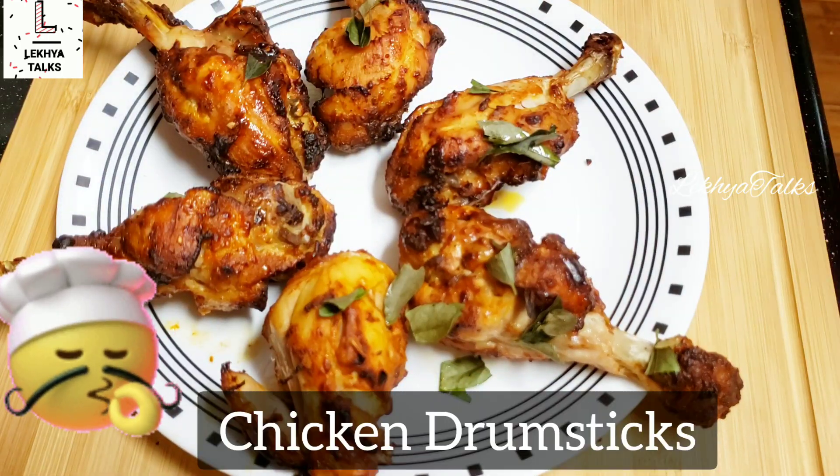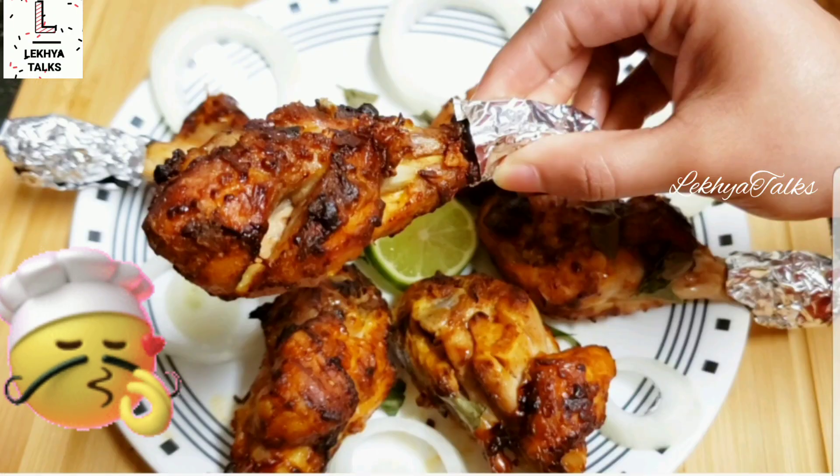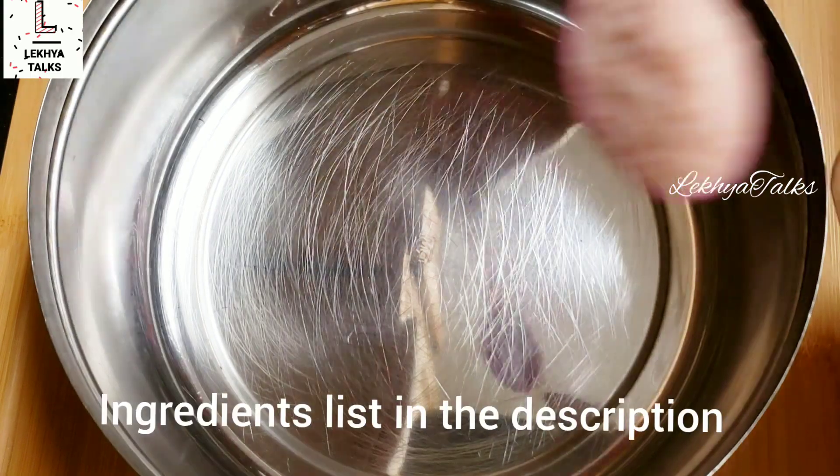I am going to do this in the air fryer, but the oil is very easy and tasty.